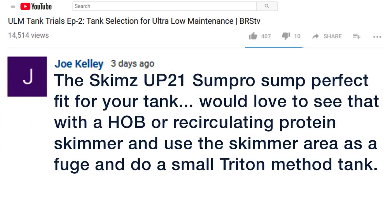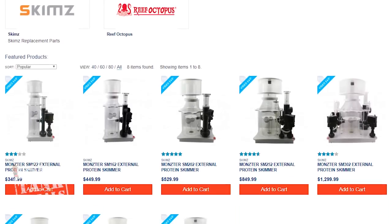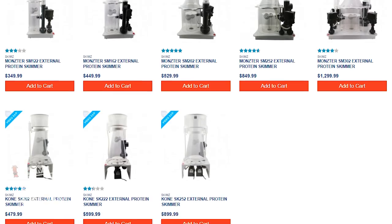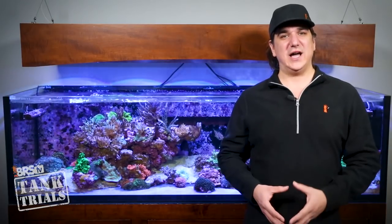So what did the community share in relation to sump design and selection for a ULM? Joe Kelly on YouTube shared that the Skims UP21 sump is a perfect fit for this tank, and suggested using a hang-on-back or circulating protein skimmer and using the skimmer area as a refugium for a small Triton method tank. I just wasn't thinking external skimmer until I read this post, but that absolutely opens all kinds of options and use of space. We want the best and lowest maintenance filtration possible but we are space-restricted, so alternative designs like an external skimmer are wise to consider.